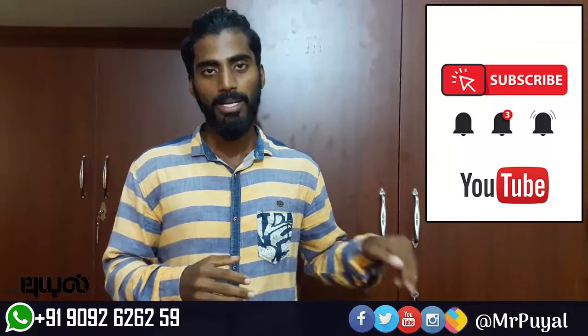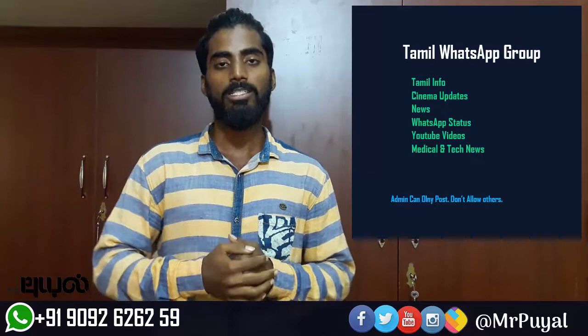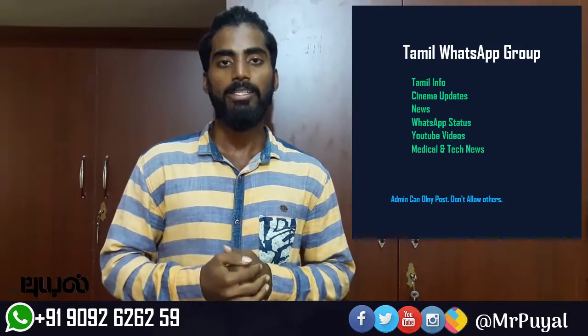If you have a panel of videos, subscribe. Follow me on social networks and follow me on social network. If you have any updates on our WhatsApp, you can send us updates. Thank you.